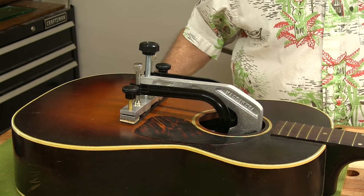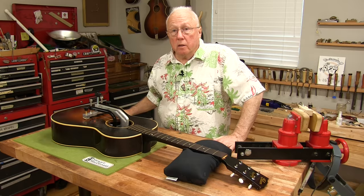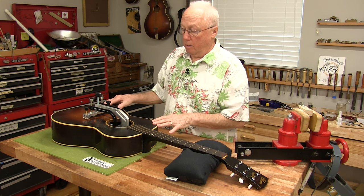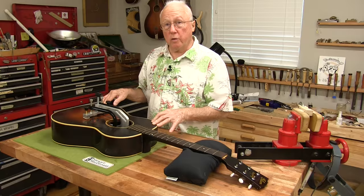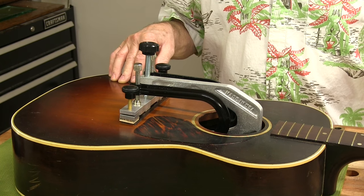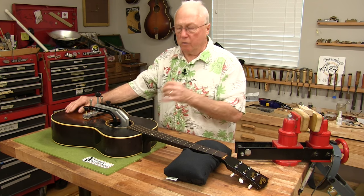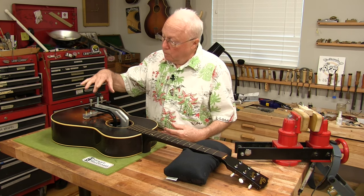I went ahead and finished up my bridge, glued it on with hot hide glue, and gave it 24 hours to dry. This is my setup for a 1942 Gibson LG-2, which is a pretty rare model because it doesn't have a spruce top — it's all mahogany — and there's such a rich sound.